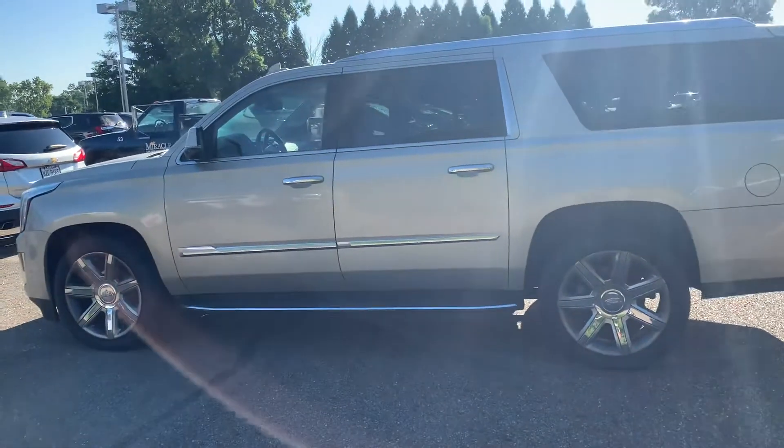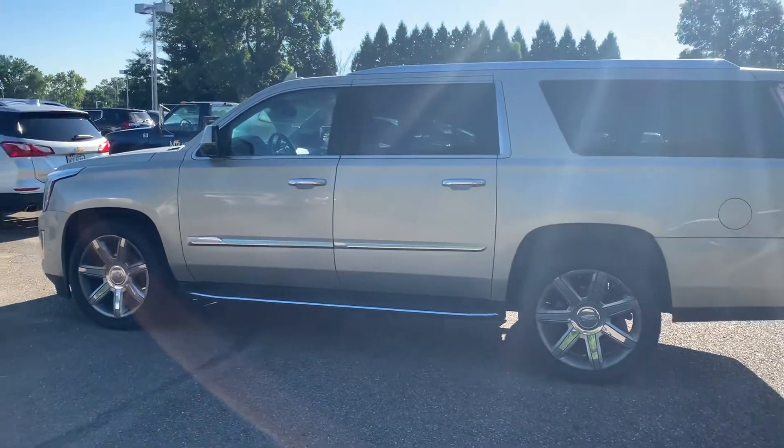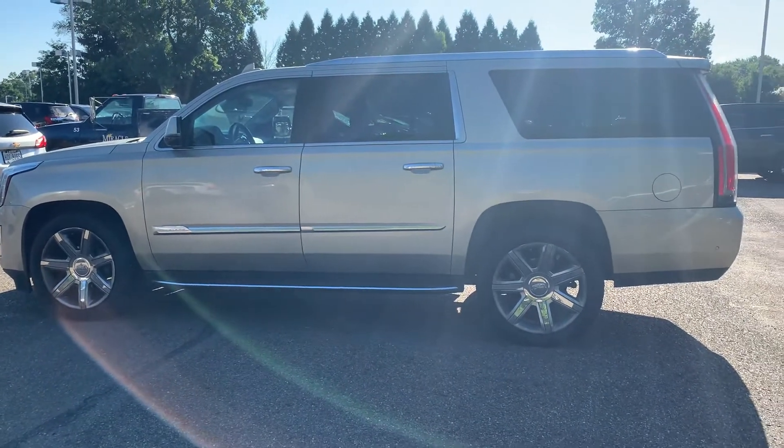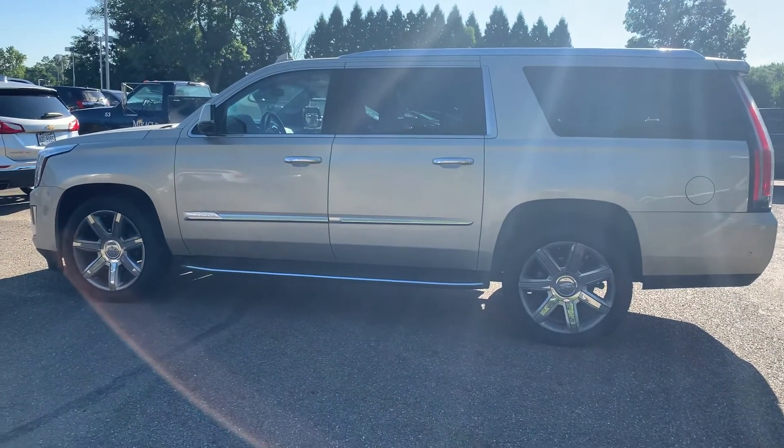Like I said, it still has to get cleaned up and go through service. If you have any other questions or want any other videos or pictures, please let me know. I will talk with you soon. Thank you.